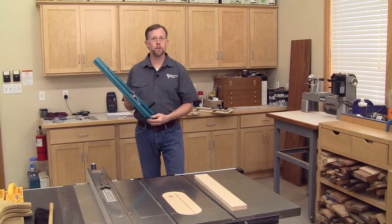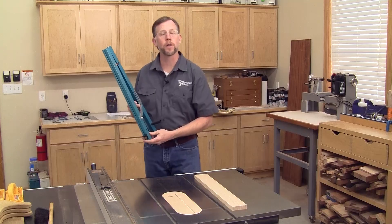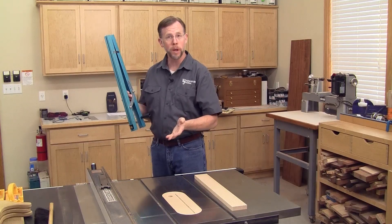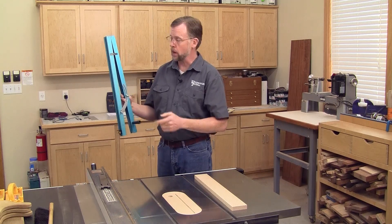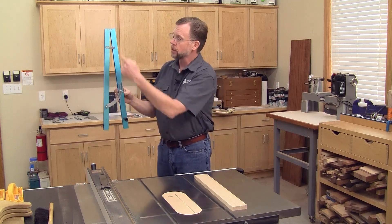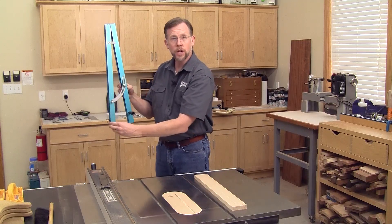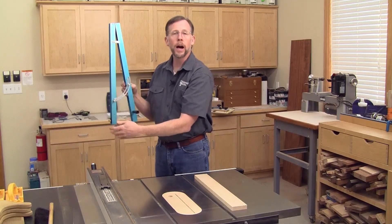You need to use a jig to cut tapers safely on the table saw or band saw because you're feeding the wood at an angle to the blade. For many woodworkers, the jig they use for tapering looks something like this — basically two arms that hinge on one end so you can change the degree of taper and then lock in the angle.